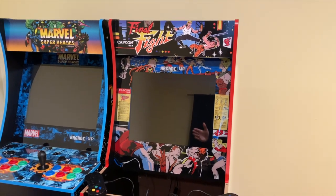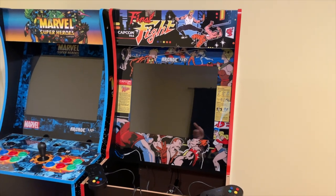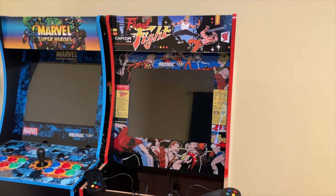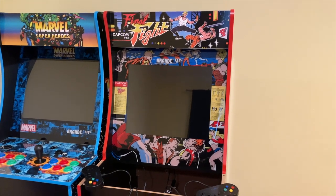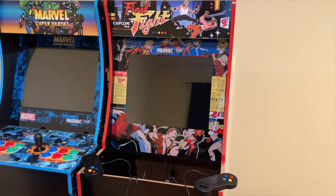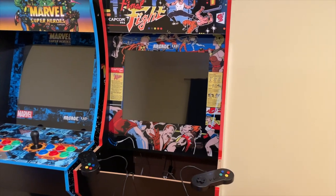The stock Marvel Super Heroes cabinet next to it I'm not going to touch, at least not yet, until I find out what I want to do with it. I did a vertical mod for the Punch-Out, and I wanted a horizontal mod so I can play those games, and this is the cabinet I chose to do.